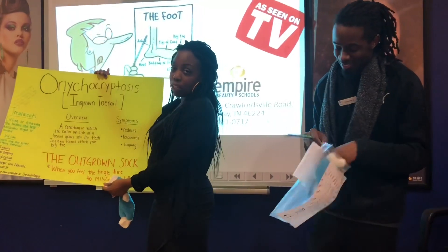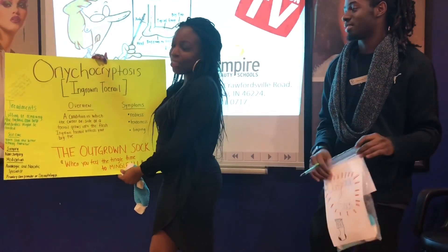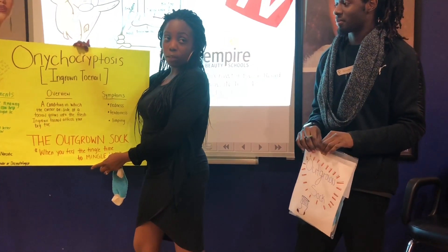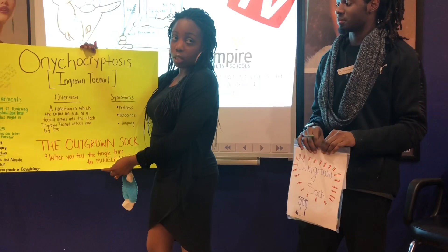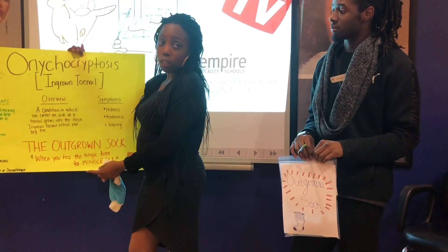So it's basically an ingrown toenail. It's caused by tight shoes, or if you cut or trim your toenail the improper way, you can also cause an ingrown toenail. The symptoms are redness, tenderness, and it can cause you to limp.